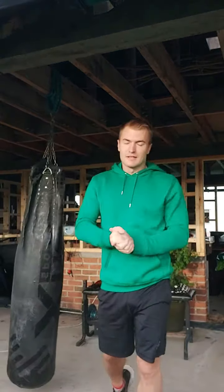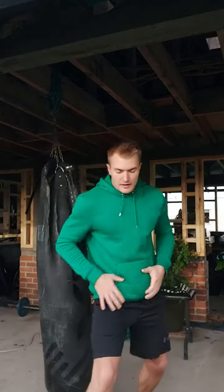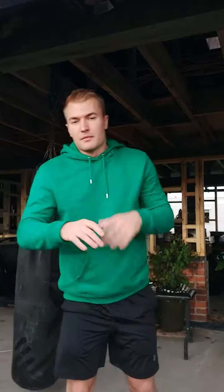So that's an overhand right — useful for catching people out, very powerful strike. Particularly because you're not just got the torque from the rear hand that the cross has, but you've also got more body movement, more momentum that can come into it as well as that twist. So it can be very devastating.